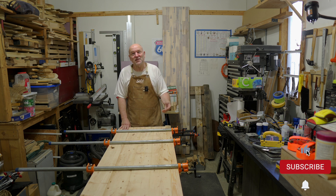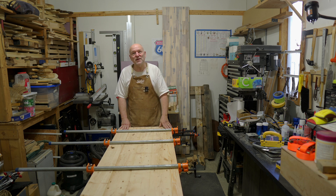Like always, thanks for watching. Please like and subscribe. Check out my band, One Soul Thrust — the links are in the description below, as always. Until the next video, we'll see you!